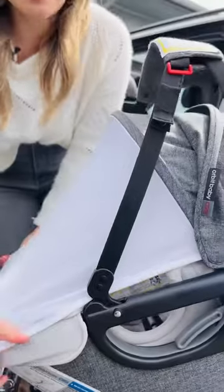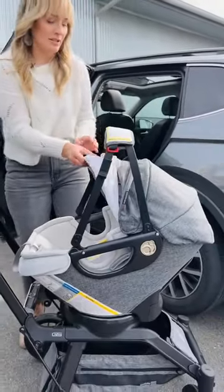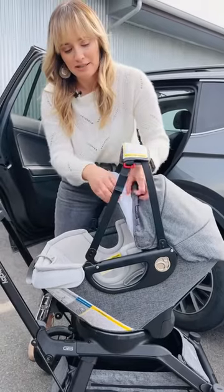When you're not using it, it just tucks neatly back up into the canopy hidden away, so you still have that really modern and sleek design.